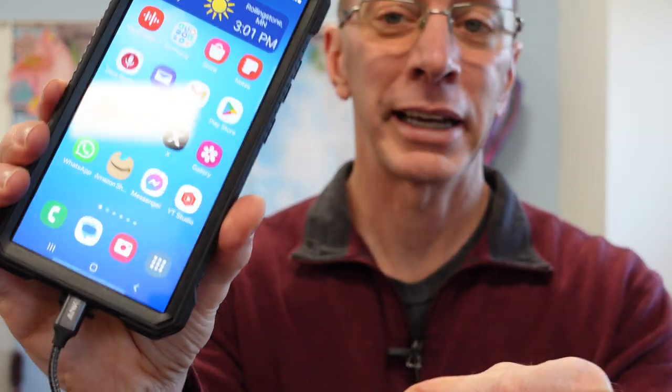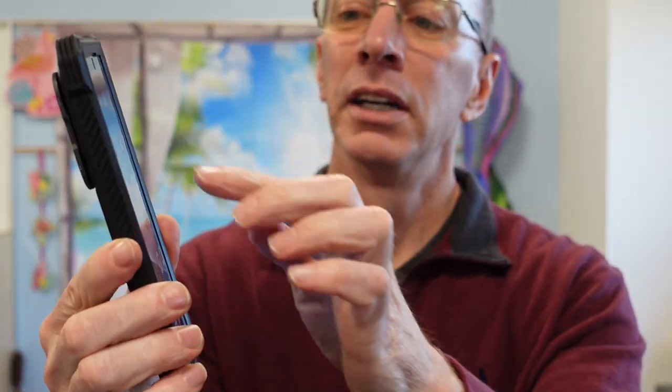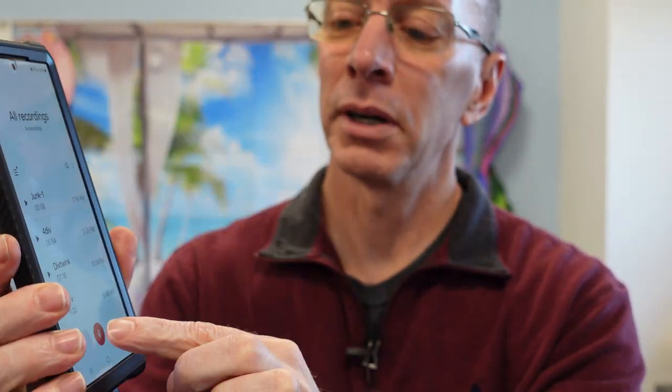Right now I'm going to go ahead and put the lav mic right about here on this zipper. And then I'm going to turn on the microphone that I'm using with my Galaxy S24 Ultra. I'm going to be talking about this connection here in a little bit, so let's hit the record button. Boom, we are recording.